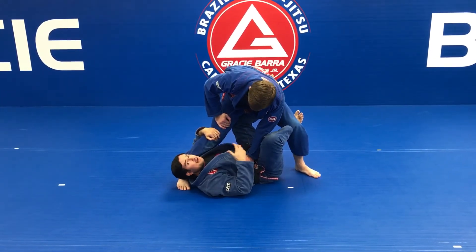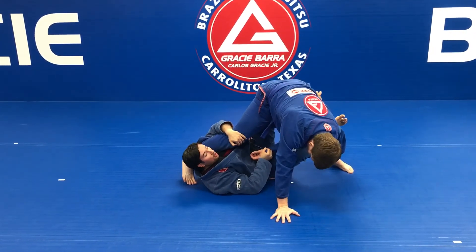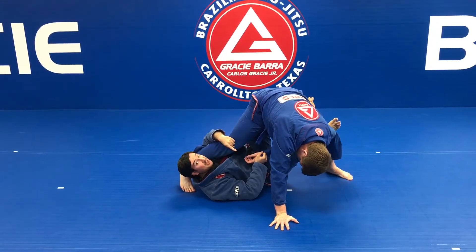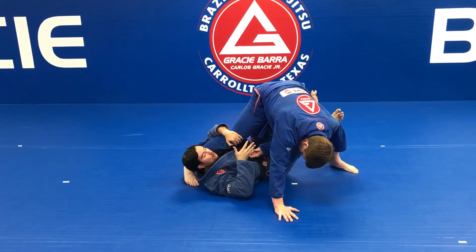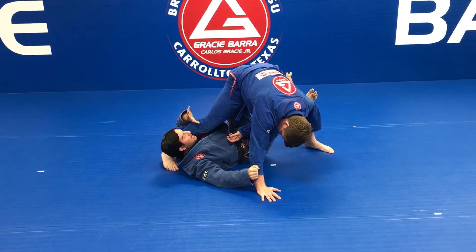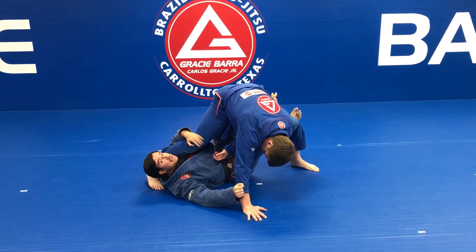I'm going to do the normal, basic sweep — I'm going to stretch my legs and turn. But look, he has two arms and uses his left hand to defend. So I have to let go of the grip on his sleeve and go to the other sleeve. Now I have my legs almost stretched — I have to pull my knees to my chest and kick up.